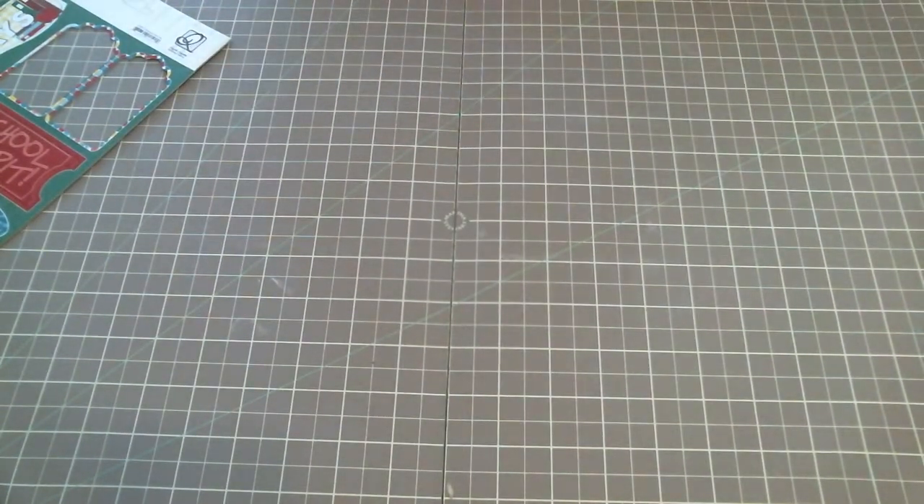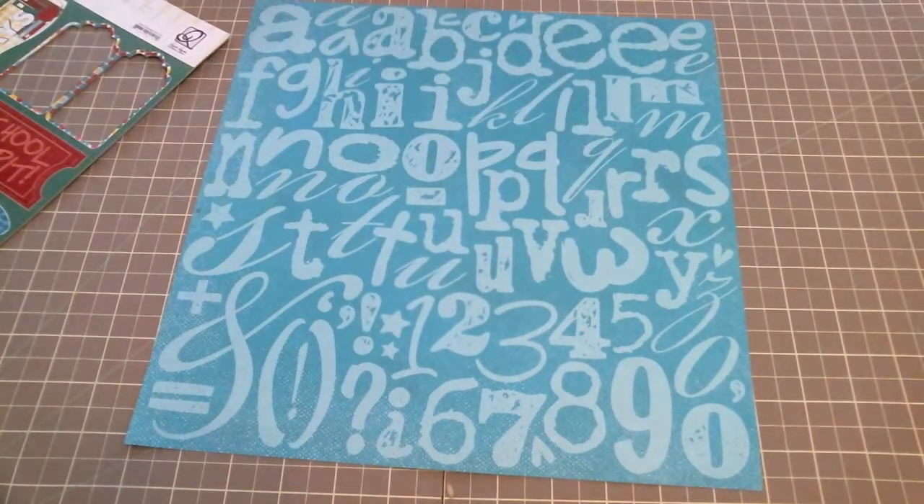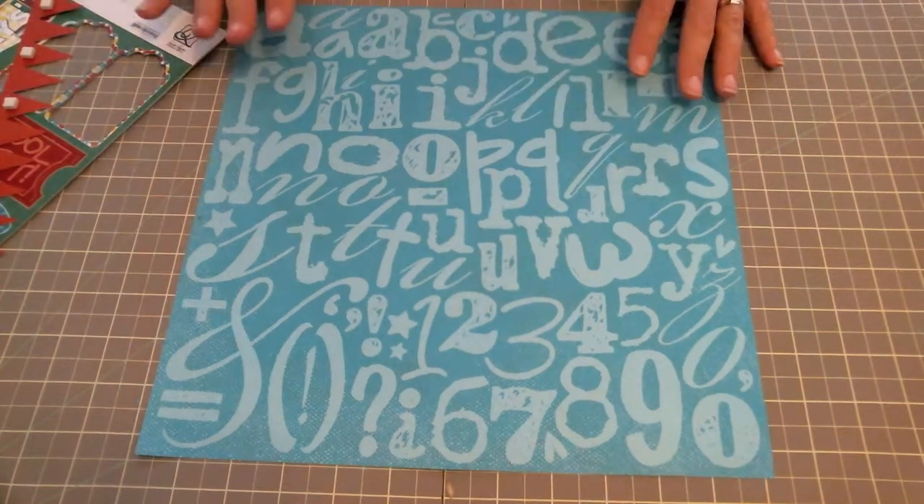So I'm going to pull my layout out and I'm starting with my background paper. This background paper is one of my favorites in this line — I've shared this before in another video — how much I love this teal alphabet background paper. So this is going to be my background paper.